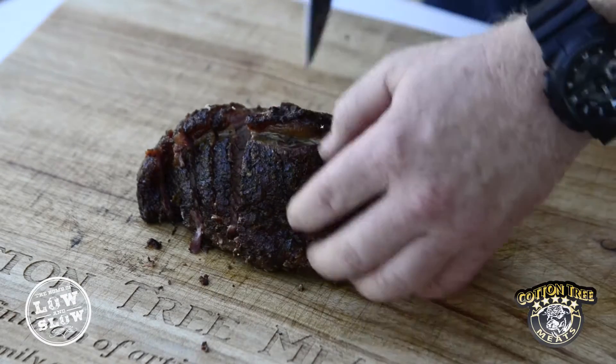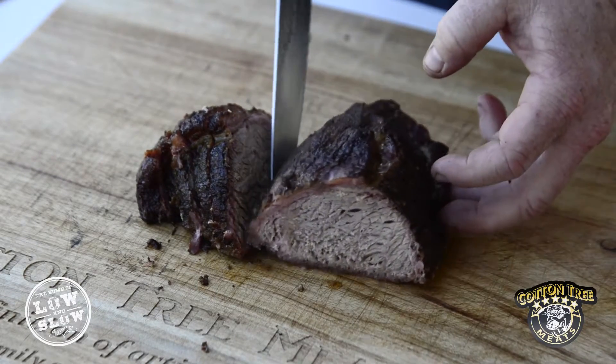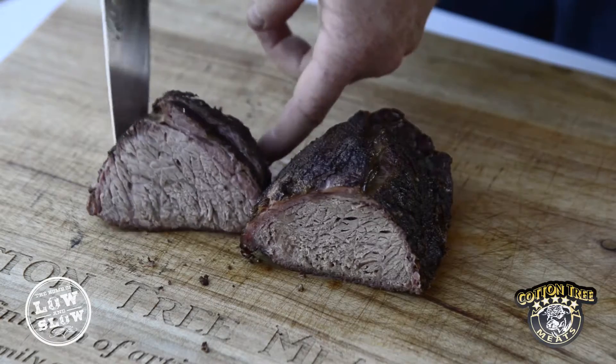Brahmin hump is the newest sort of craze in the low and slow world. It's a beautiful textured meat — highly fatty, but when that fat renders down you get an absolutely beautiful texture and flavour out of it. They call it the Wagyu of low and slow cooking because it has that beautiful inner muscle fat.